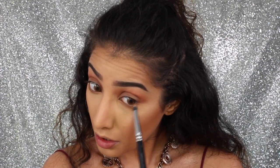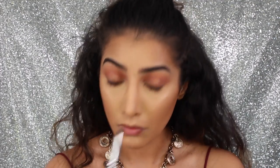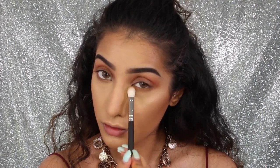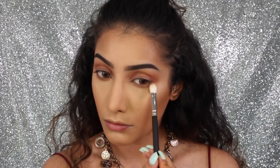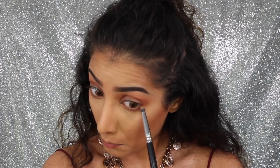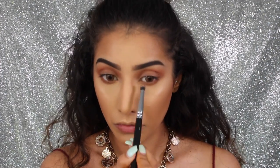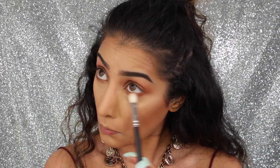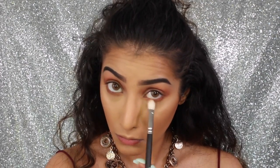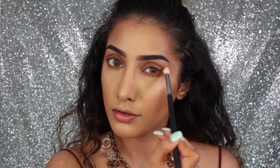Just on my lower lash line, I'm going in with both of those shades again — sandalwood and then henna — and smoking out that lash line as well, because we want it to look nice and blown out. This is such an easy and effortless eye makeup look, so quick and easy anyone can do it. It's literally just those two eyeshadows through the crease and on the lower lash line, making sure the top and bottom are connected and everything looks soft and smoky.